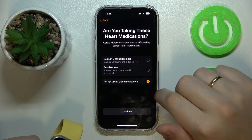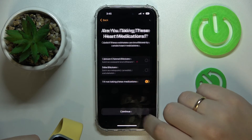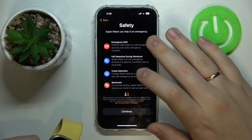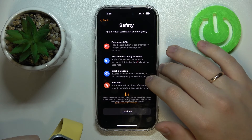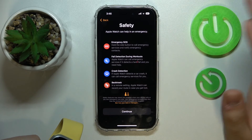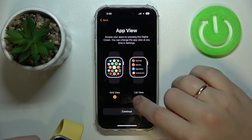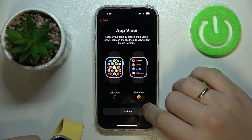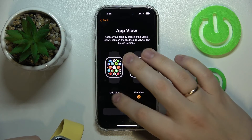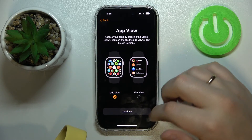Choose whether you are taking any heart medications, and get acquainted with the safety features the Apple Watch provides if you'd like. Then choose your preferred app view: grid view or list view.